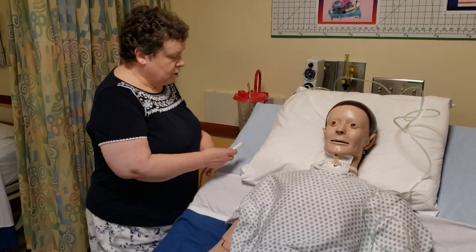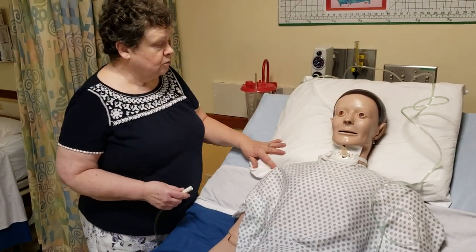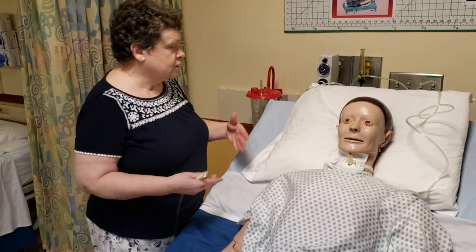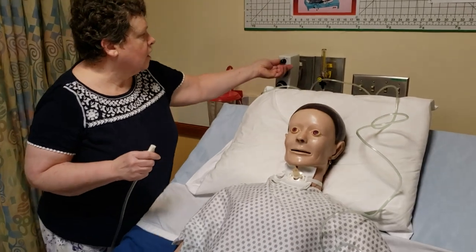First thing I'm going to do is make sure the bed isn't too high. Put the head of the bed up if you can — if the patient will tolerate it. We know that helps so the lungs can expand and so the patient doesn't aspirate as easily. I'm going to check my suction first before I get my sterile gloves on.